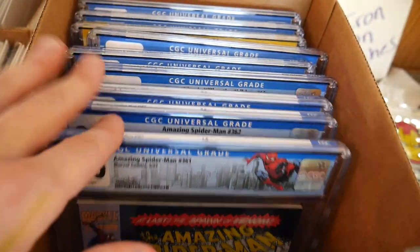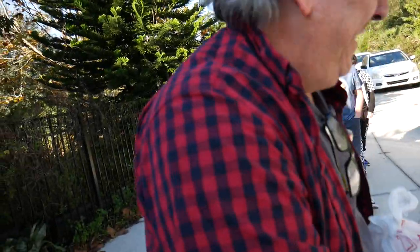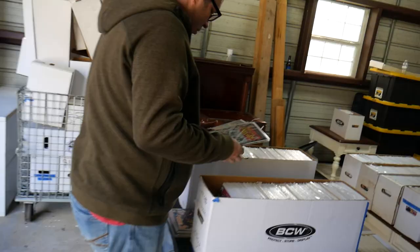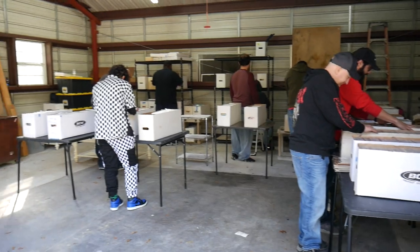You got Spidey 361! The driveway's starting to fill up. Nice to meet you — Max and Sam, my kids. Thank you so much for coming. Dollar books seem to be a hit for sure.